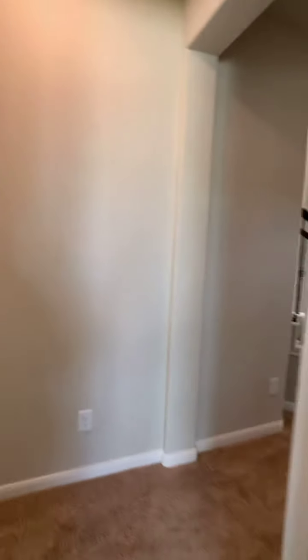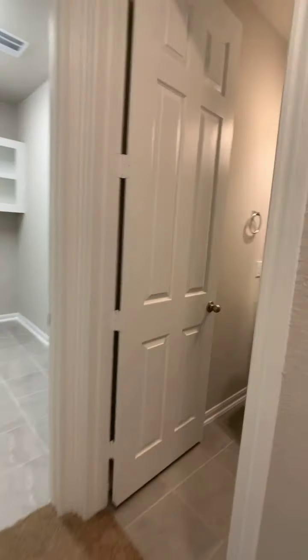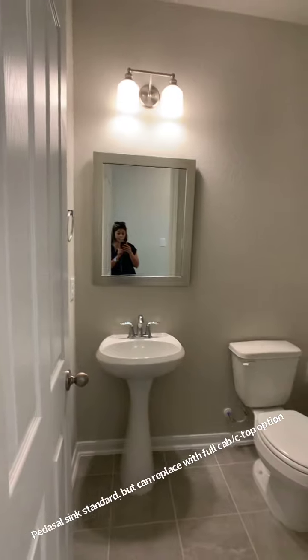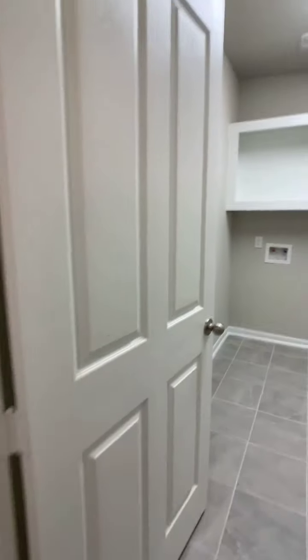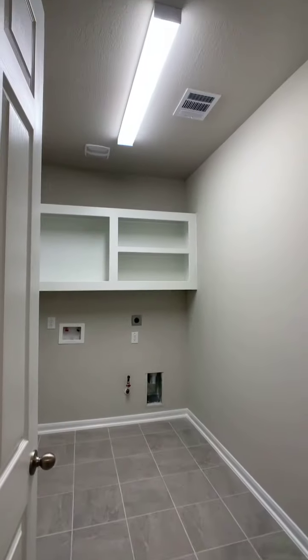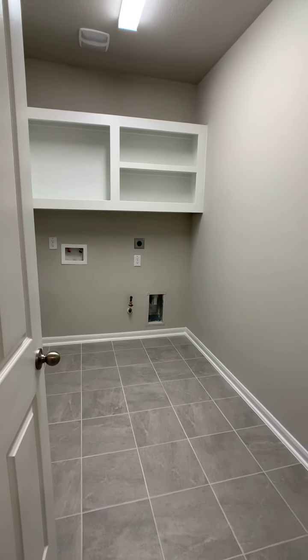On this area as well, you do have a powder room with a linen closet, and a nearby area for the laundry room.